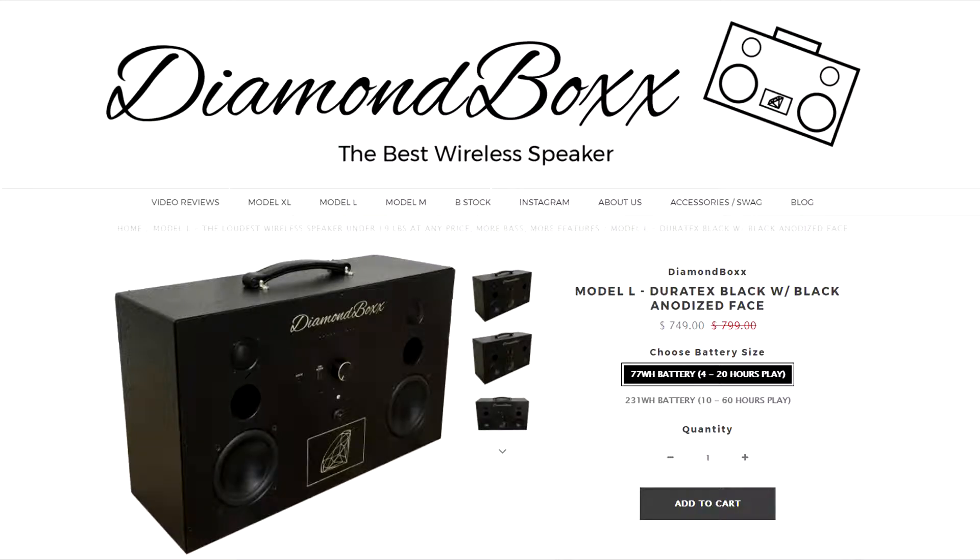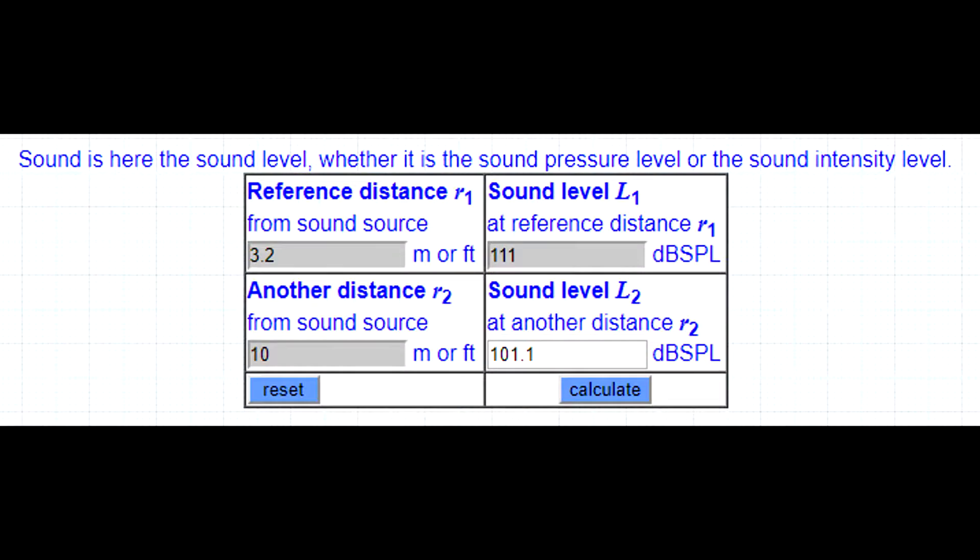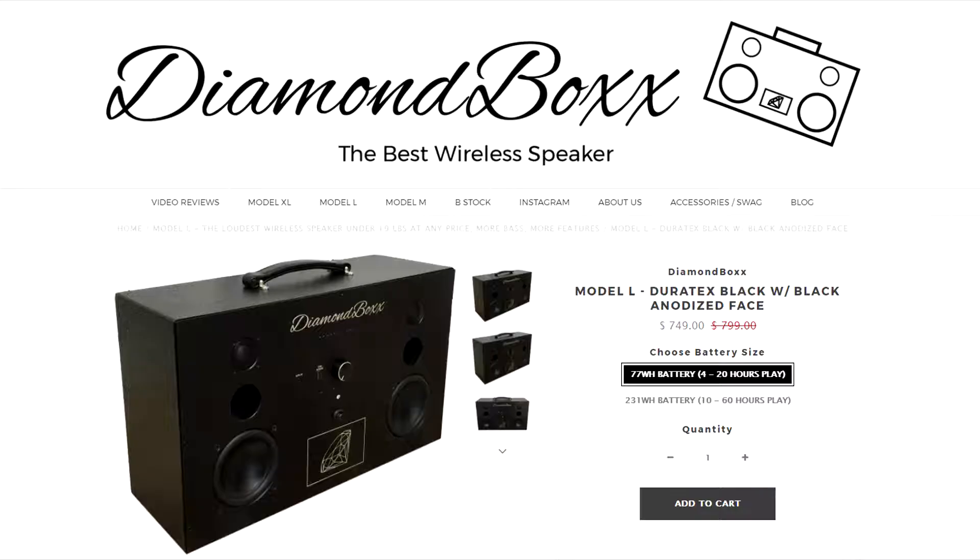To put that into perspective, the Diamondbox Model L is claiming 111 dB at one meter. I don't know who would listen to one of these things from three feet away, so using an SPL distance calculator we can see that from about ten feet it only does 101 dB. The Diamondbox also weighs about 50 pounds lighter, so take that as you may.